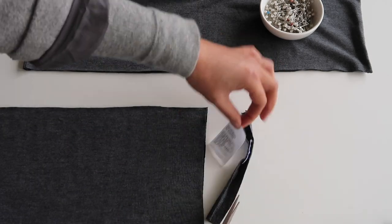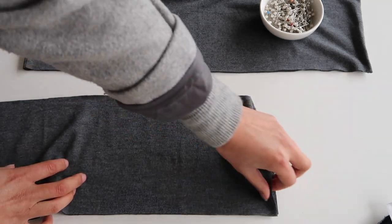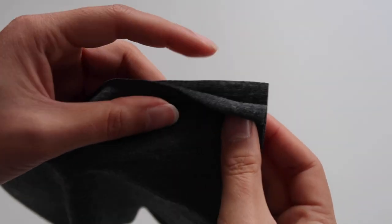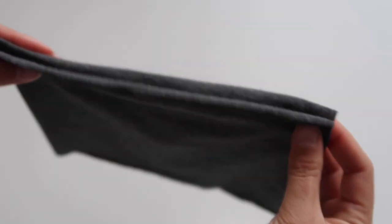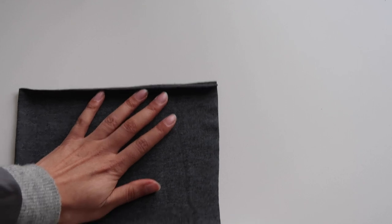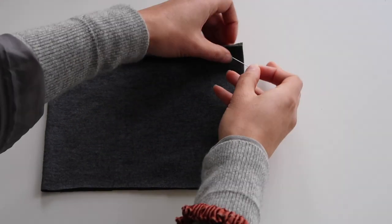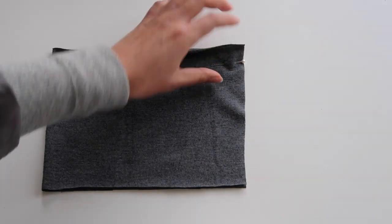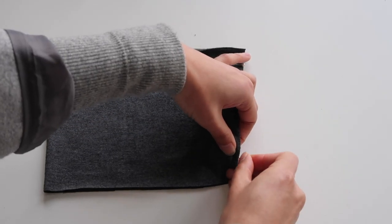Since we cut the front and back pieces together, we should have two rectangles — and you can actually make two face masks from this. Now pick up one of the rectangles and fold it in half. You'll see that the fabric naturally curls one way or the other. You want it to curl towards you, like the one I've done here. If it's curling inwards, open up your rectangle and try folding it the other way. You really want the curl to be facing towards you.